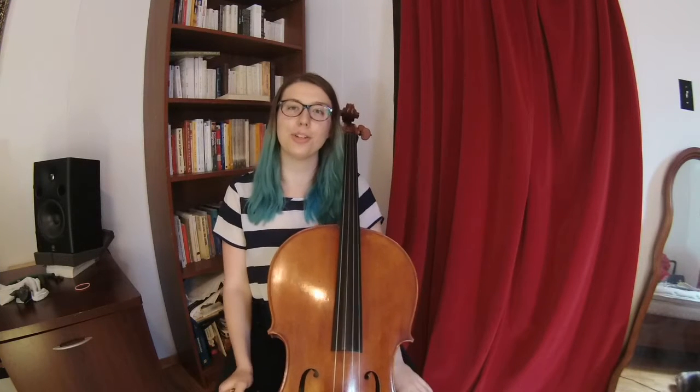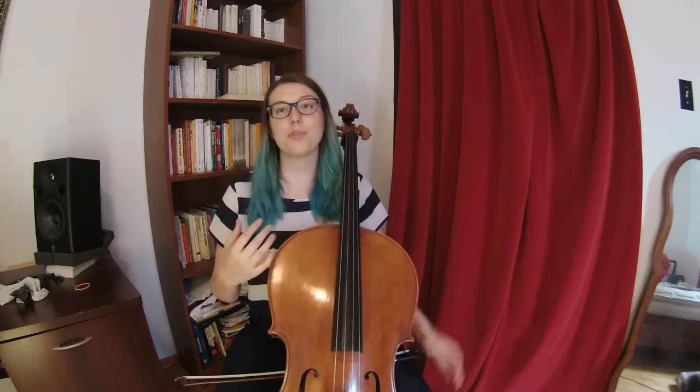Hi, welcome back to the Cello Corner. Today we're going to talk about arm support. For me, arm support comes from even further — it comes from the core and how you sit on the cello.